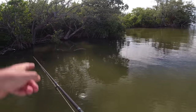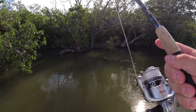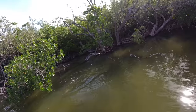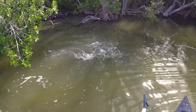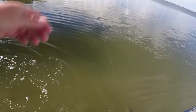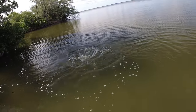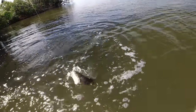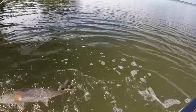Oh my gosh — huge school of redfish swimming down the shoreline right here! About a dozen of them — watch this. Look at all these redfish! They're all chasing them around. I think they just spooked. That was probably 12 redfish just swimming on the surface — that was sick. Probably some of the most redfish I've ever seen swimming together in Florida. There were probably 12 redfish right there.